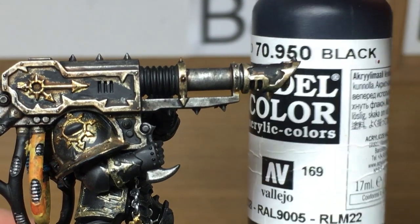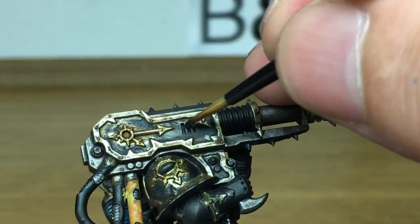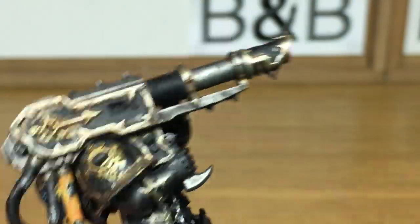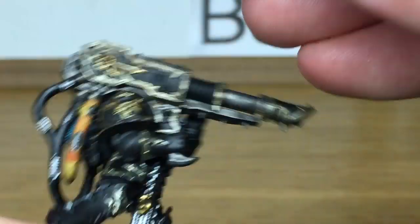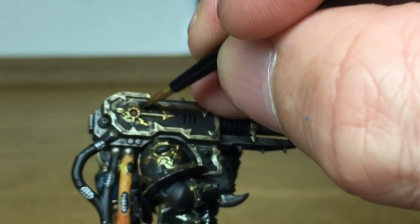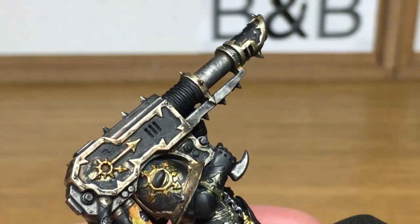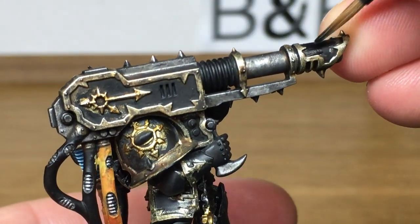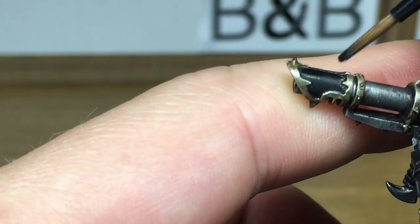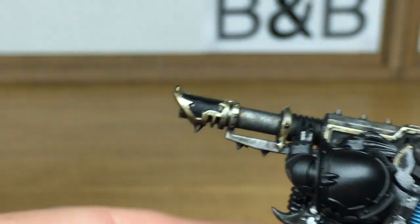Now we're going to reapply the black to all the armour plating and the casing. You want to be quite careful when you're doing this because obviously you don't want to go over the gold trim. I do find it easier doing this after you've finished all the gold trim, so you've got less chance of splashing the lighter colour onto the darker colour. If you do happen to get a little bit of black on there, just use your thumb to wipe it off quickly before the black dries.